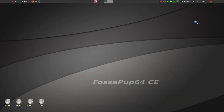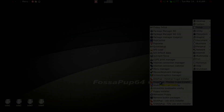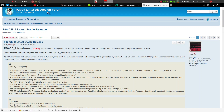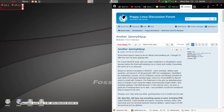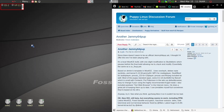Today I'm going to introduce you to a small utility called frugal pup, which is a flexible frugal ISO installer to a hard drive built into more modern Puppy Linux. What I'm running today is FossaPup64 CE, which you can find — the ISO is available on the Puppy Linux discussion forum. I'm currently running two Puppy Linux ISO distributions.